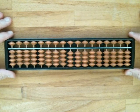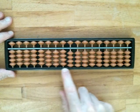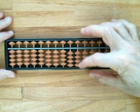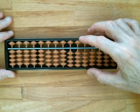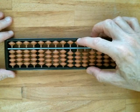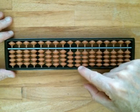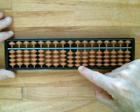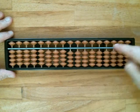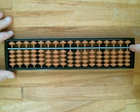The way the Soroban is constructed: you'll see we have these 17 vertical rods, and each rod has five beads on it. We have an upper bead called the heavenly bead, which has a value of five. And we have four lower beads, called the earthly beads, each of which has a value of one. In between, separating them, is this bar called the reckoning bar.